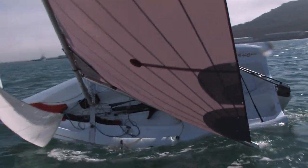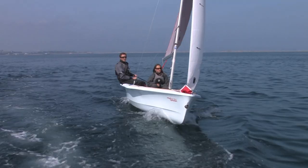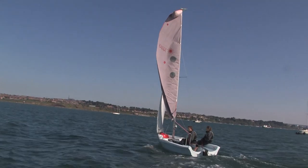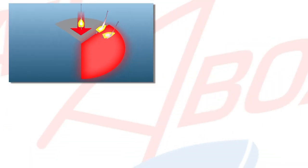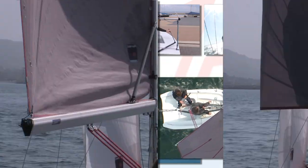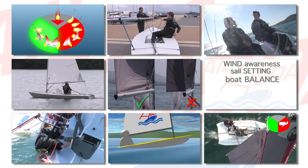Many training videos today just use standard shots from a boat following the dinghy. Whilst important, these cannot clearly show everything the helmsman and the crew are doing throughout the different sailing manoeuvres. What we have done at SailorBoat is incorporate a number of different training and filming techniques that, when brought together, really make these videos a powerful learning experience.